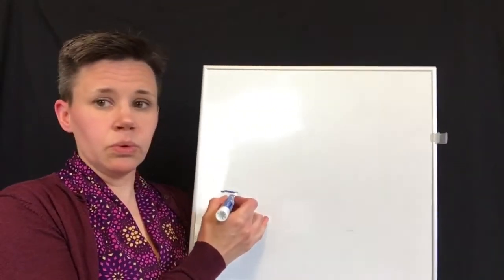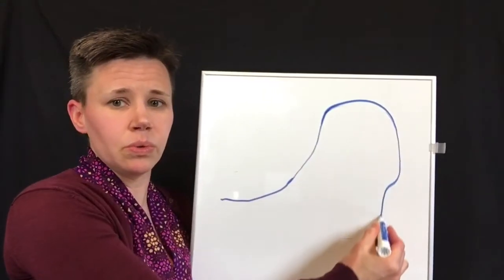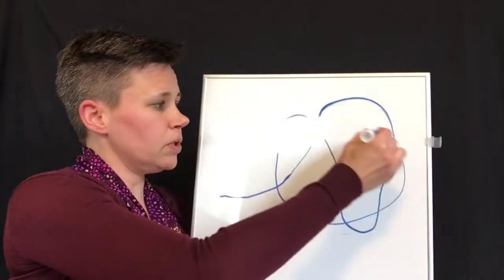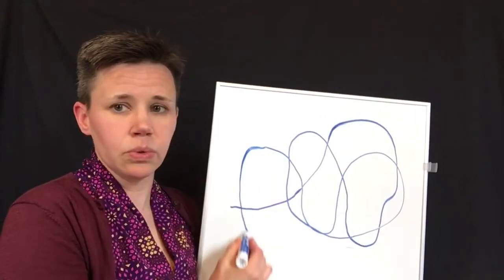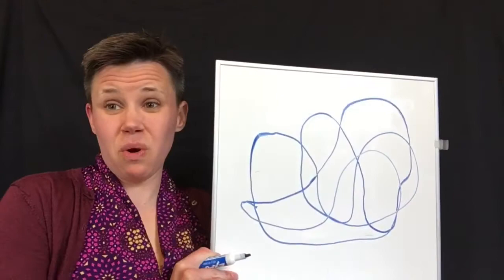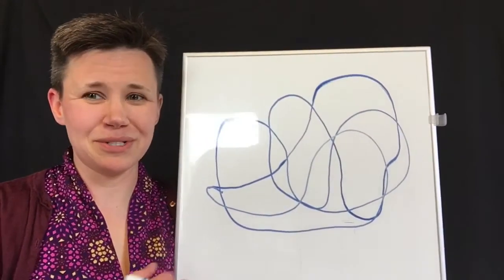Here we go. You can draw your own roller coaster if you want this week and practice your own roller coaster warm-up.